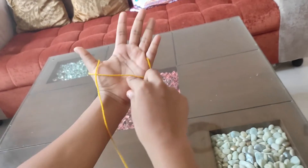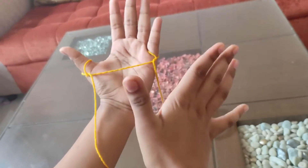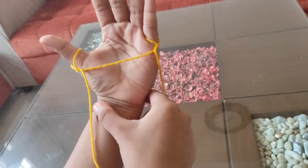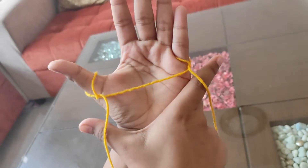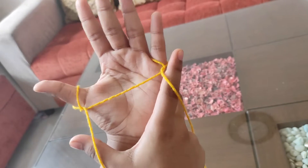One, two. Then we will take our right hand and put it on the thumb, put it on the index, and put it on the left hand.